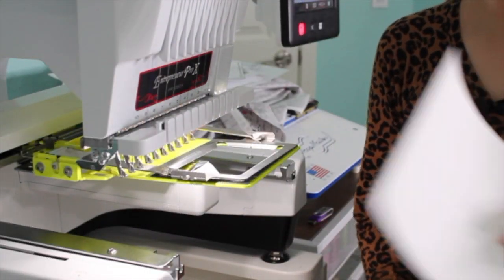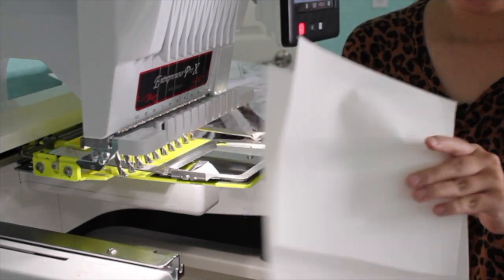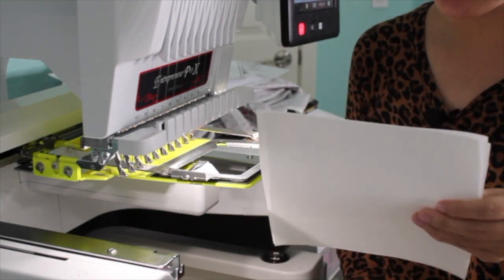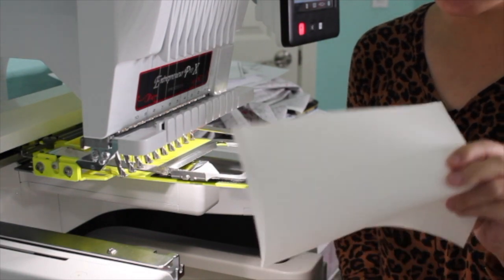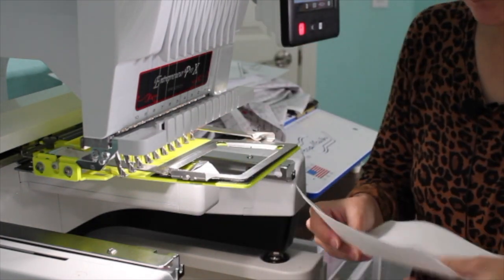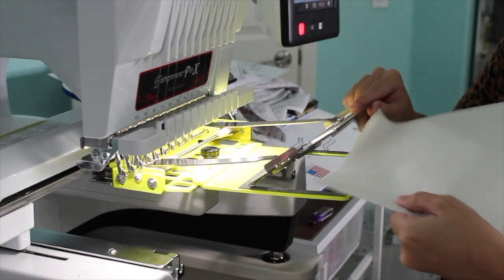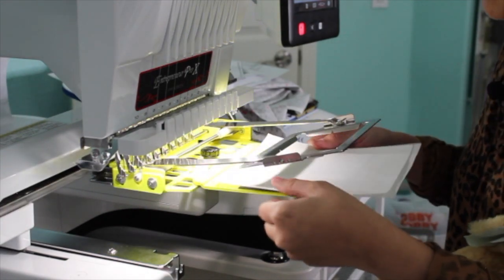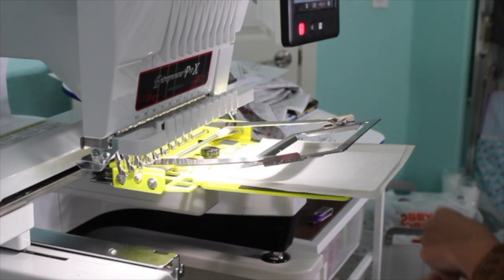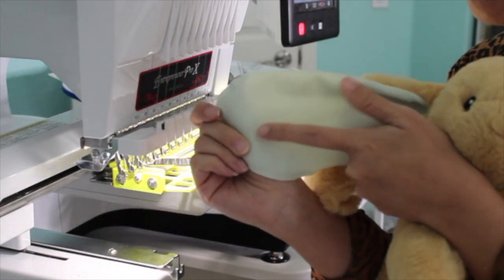I'm going to use this scrap stabilizer here. I'm going to use two layers of tear away because this is about 3,000 stitch count, so it's not that high — just tear away doubled up. I spray directly on the tear away instead of on the hoop or the bunny because I don't want any residue. Just spray a little bit on it. Then I clamp the bunny ear on.